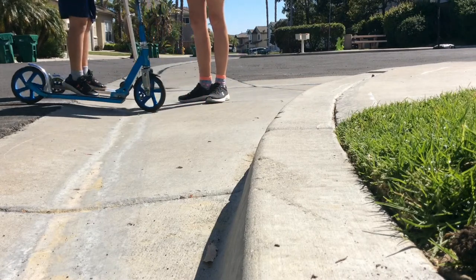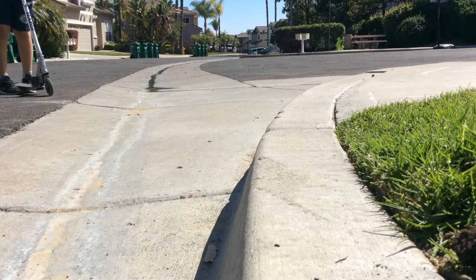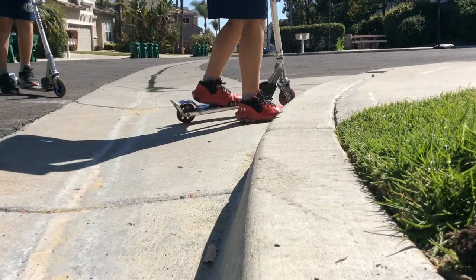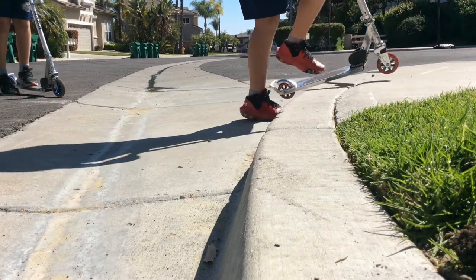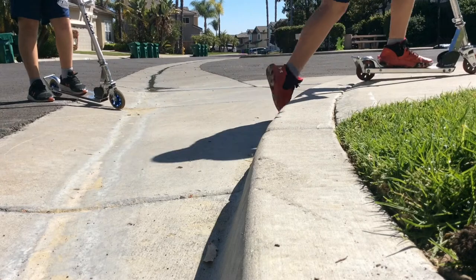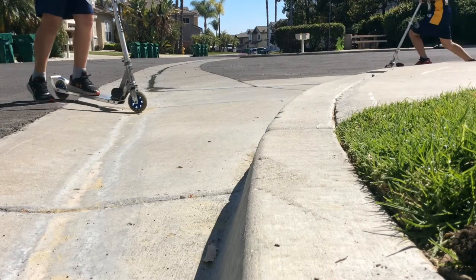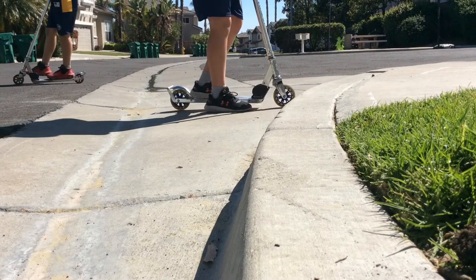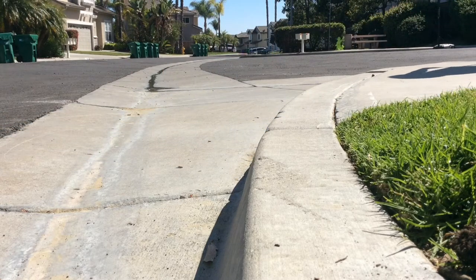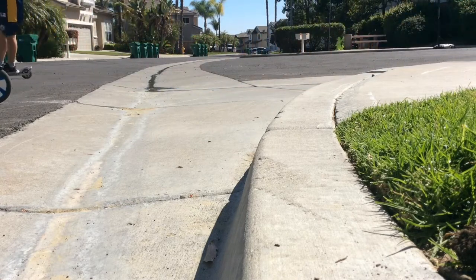Eric will demonstrate how to go first. In the last video we taught you how to do it — you kind of just want to bring your scooter up by pushing like this and then go like that, and then you can go on a curb. He's trying to explain: you plant and then you push up and then go like that. And then you can get better at it if you practice more.